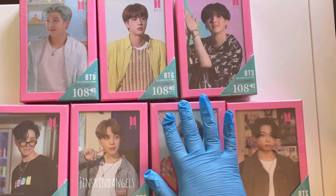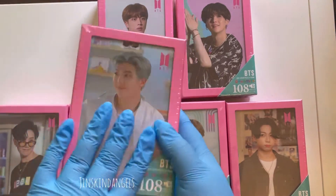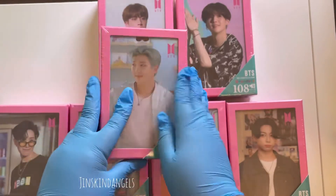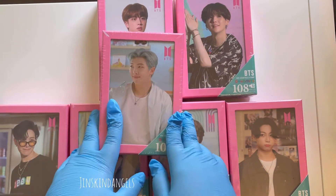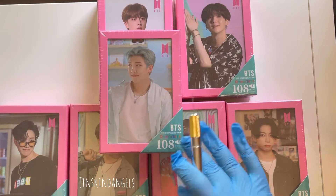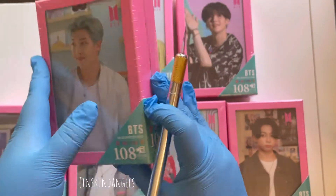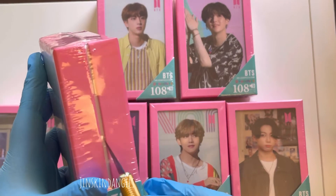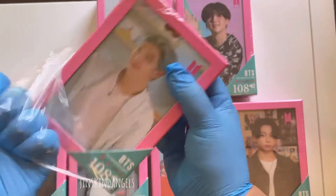Hello everybody! Today we will be unboxing the BTS Dynamite puzzles. These come with photocards and were only available for South Korea — they didn't ship to the United States, but I shipped them to my Korean address and then to myself. Each one has clear photocards, and that's the reason I ended up buying these — I thought they're really cute.